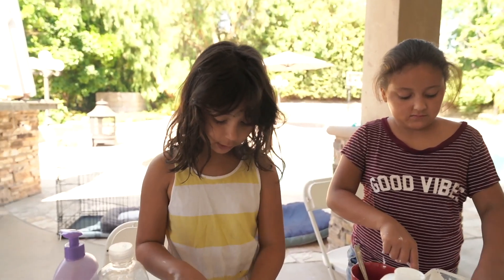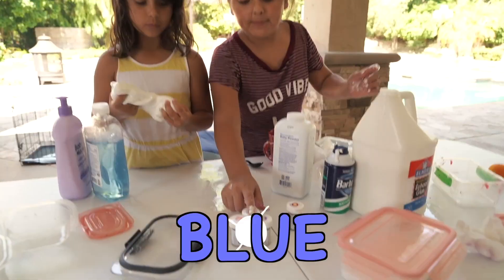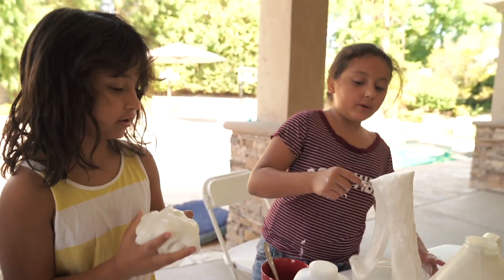Comment down below which color should I add — should we add red, blue, purple, or pink? I think I'll do blue and pink. Blue!